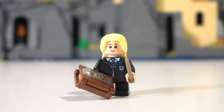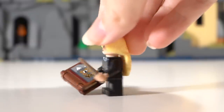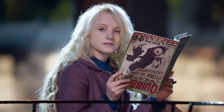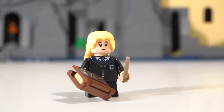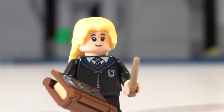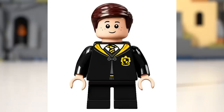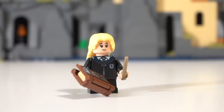Next up we have young Luna Lovegood from the 2021 Chamber of Secrets set. While this figure doesn't exactly require fixing — considering she doesn't even exist in that timeline since her first introduction was in Order of the Phoenix — the annoying part is that she literally looks like every other child minifigure, whether that be Seamus Finnigan, Justin Finch-Fletchley, or Ginny Weasley. That's my big problem with her.